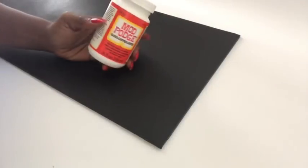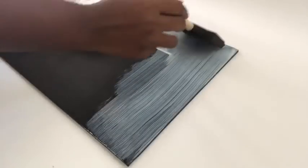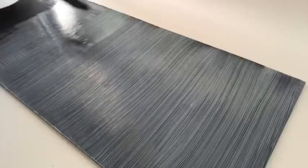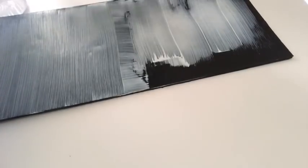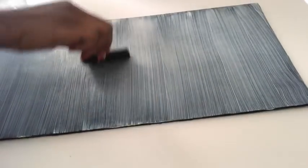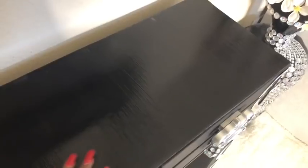I cut out a foam board to the measurement of the top of both boxes on the table and I'm going to be covering it with mod podge as a protective layer. This is the first layer after it's dry — now I'm going to go around again with the second layer. This is how it looks, and then I glued it to the top of the table with a hot glue gun.